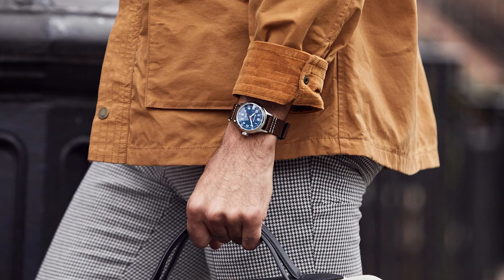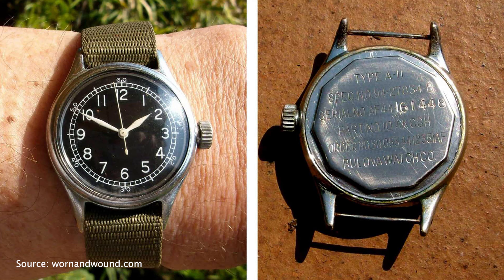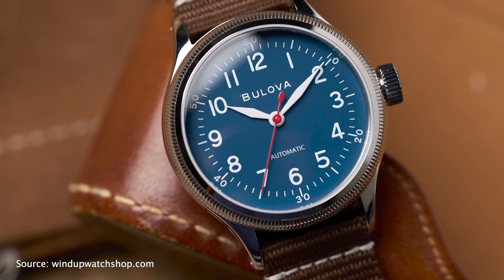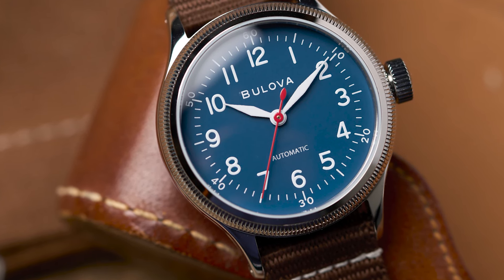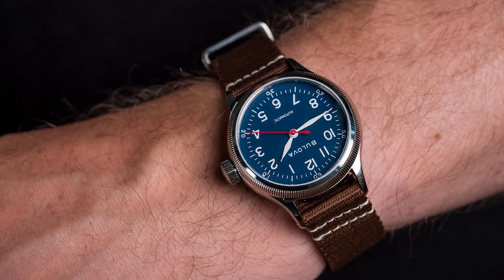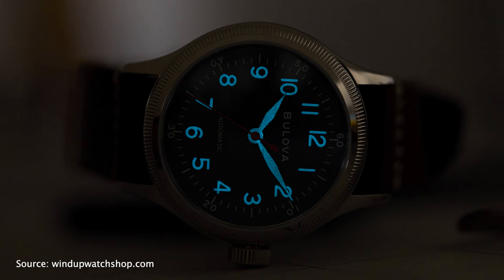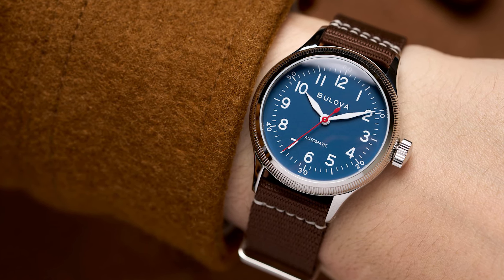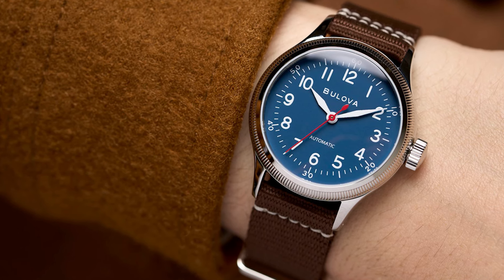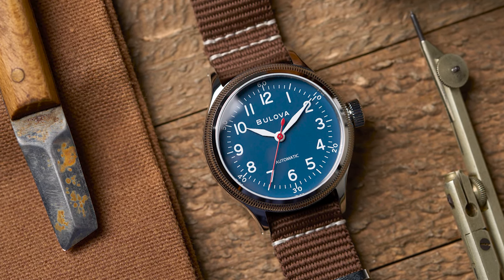Next up is the Bulova Hack Men's Automatic Watch 96A246. This is a field version of the watch that was issued to US troops in WWII as part of their kits. The modern Bulova A11 Hack reimagines the legendary A11 field watch used by Allied forces during WWII — known among collectors as the watch that won the war, it's widely considered one of the all-time classic military-issued timepieces. The watch is very wearable at 37mm, features 50 meters of water resistance, and has a double-domed mineral crystal. The hands and numerals are with lume. It's powered by a Miyota 82S0 movement with a minus 20, plus 40 seconds per day accuracy rating — a reliable workhorse. It's a very nice field watch with a cool and rich history, blending utilitarian charm with modern aesthetics.